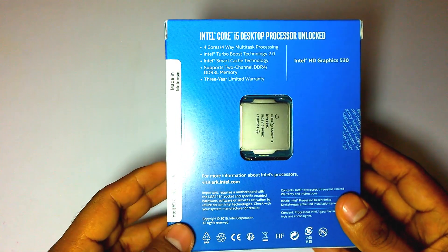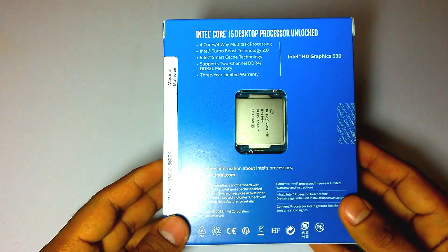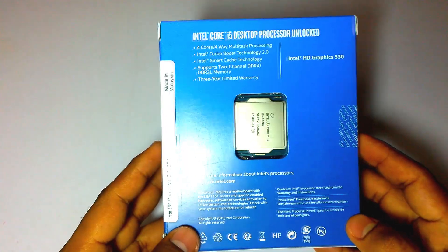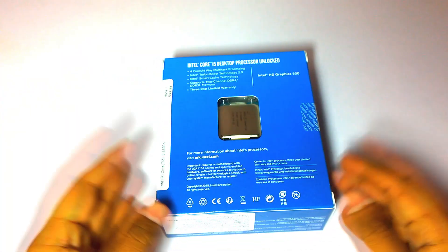It has Intel Smart Cache technology and supports two-channel DDR4 or DDR3L memory. It comes with a three-year limited warranty. This Intel processor also comes with HD Graphics 530. So let's unbox this product.